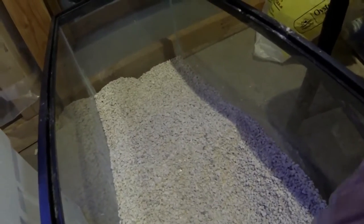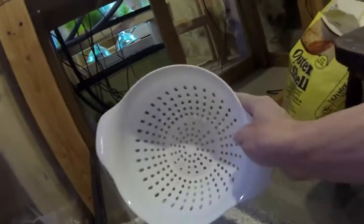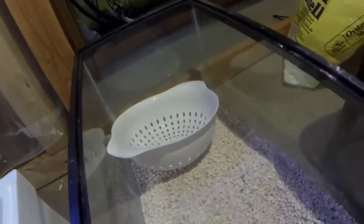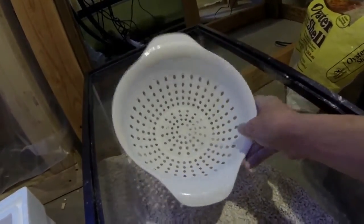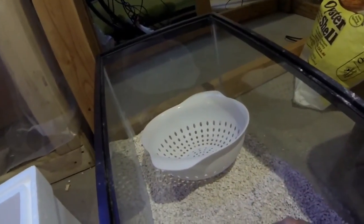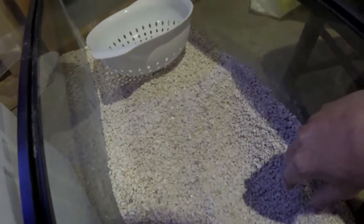But to make it a nice fine grade, I sift it out with a simple colander. You can use something with a finer grade since those are pretty big holes, but I do like a little varied size in my sand.